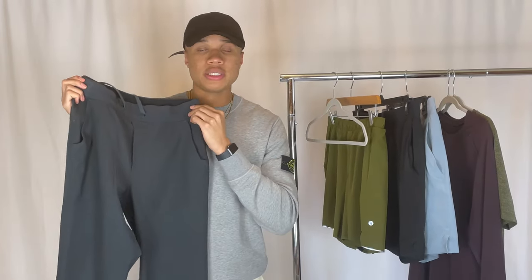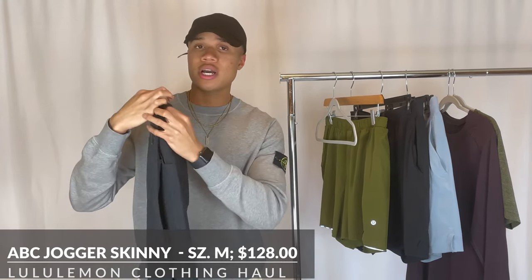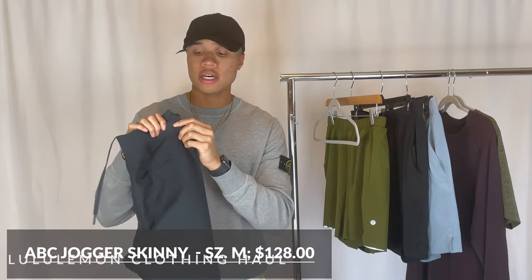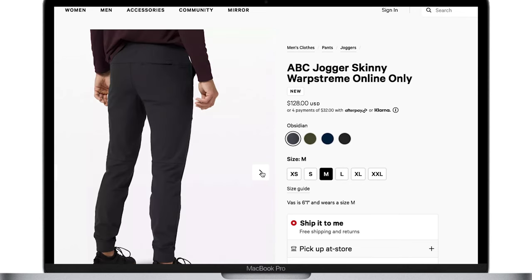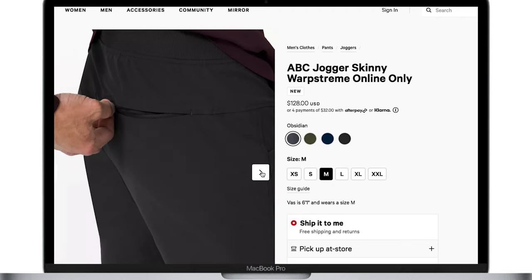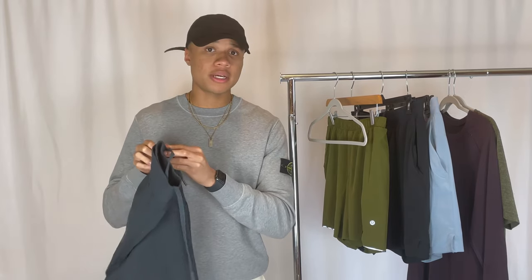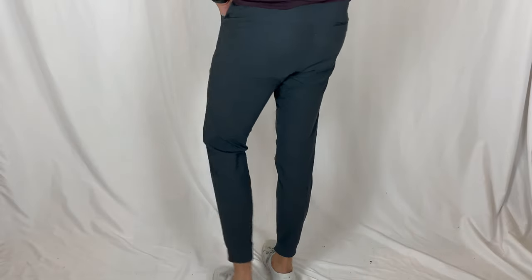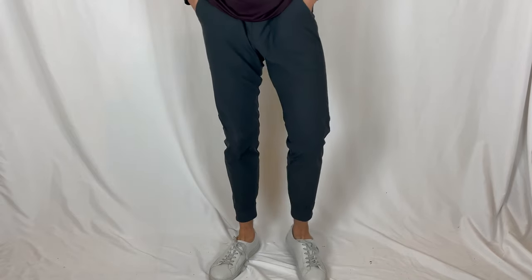The first piece we're going to talk about is this pair of sweatpants — they're called the ABC Jogger in a skinny cut, and it's warp stream as well. These are available online only. The materials are polyester, nylon, and elastane, which are typically the three main materials Lululemon uses. All three are really great to sweat and work out in, which is mainly what their clothing is made for.